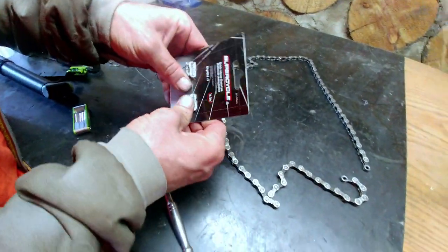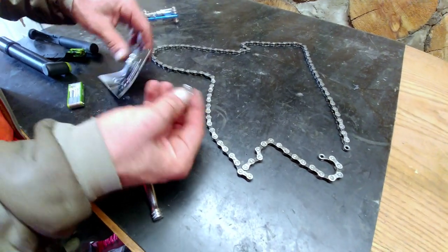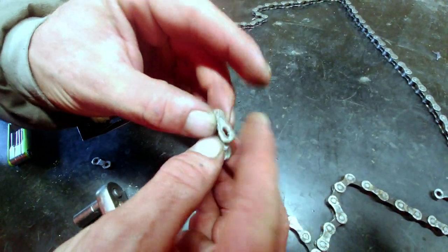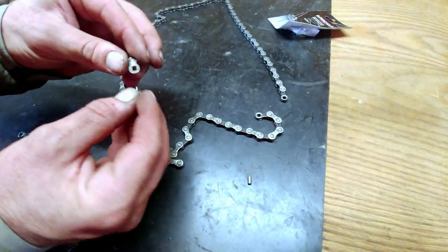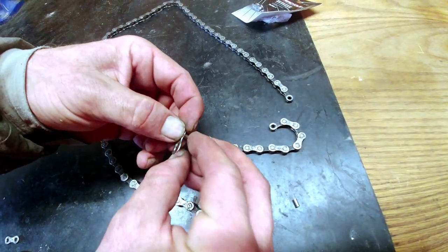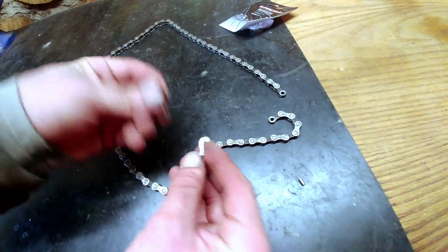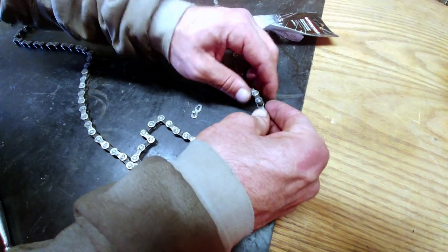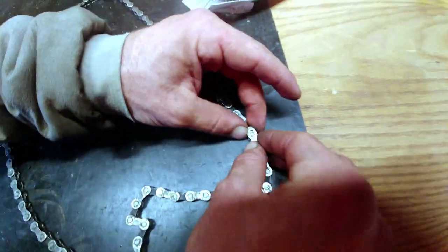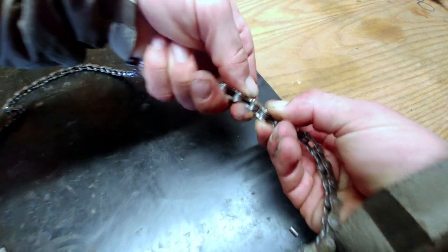These master links are great. Chains range from seven-speed or single-speed up to 12-speed, so you need to match the master link to your chain — this is an eight-speed quick link, also called a master link. They're pretty simple: the two pins we knocked out get inserted into each side, they go into that slot, you pull tight, and now you've got a link. Whenever you need to take your chain off, you can just remove that master link. Check the width and spacing are correct before installing.